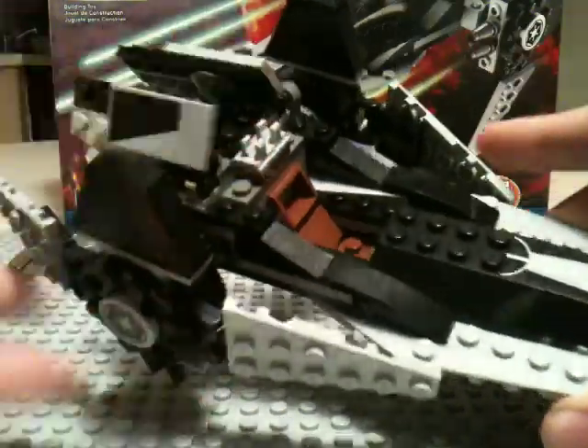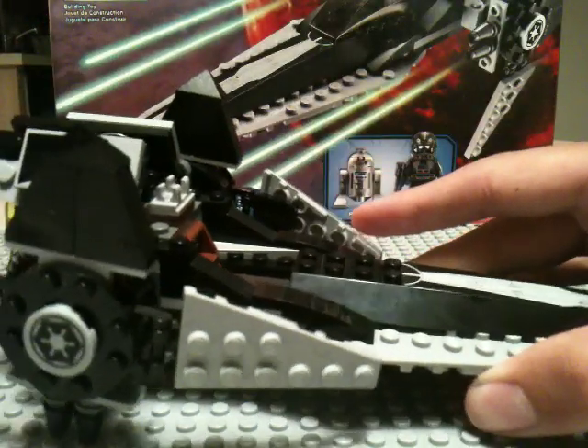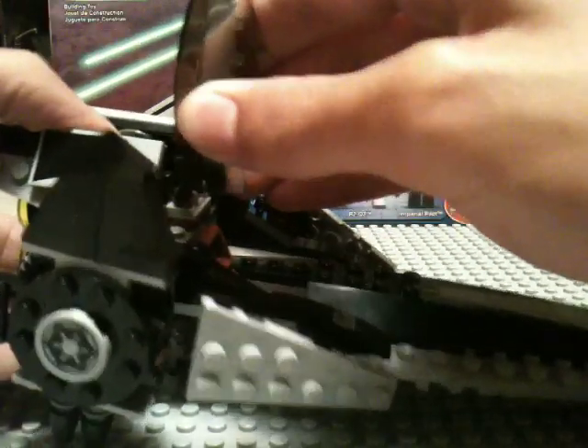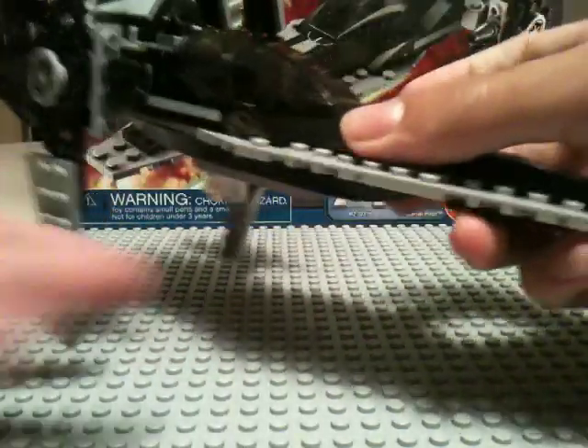Fold the wings to however you like it. When I have mine displayed on my shelf, I fold these into the back, but we'll just leave those out for now. And then lastly you take your cockpit and just flip the head on and fold it down. And it works.